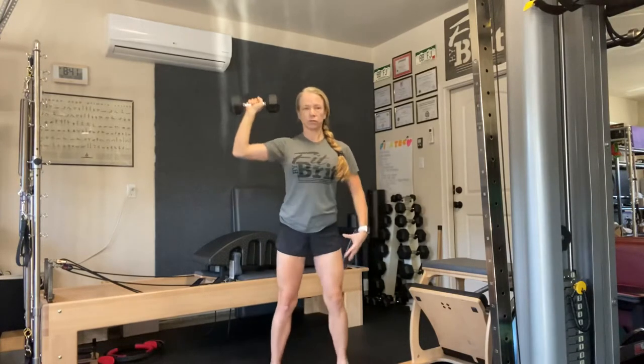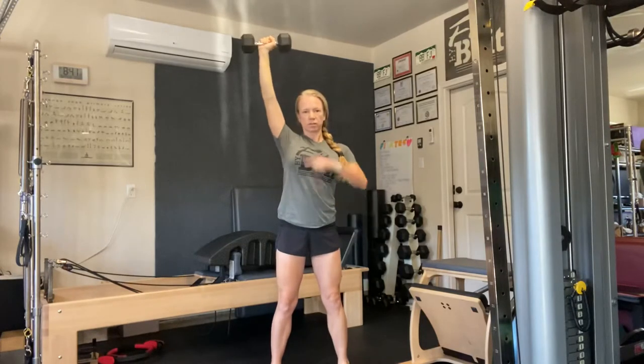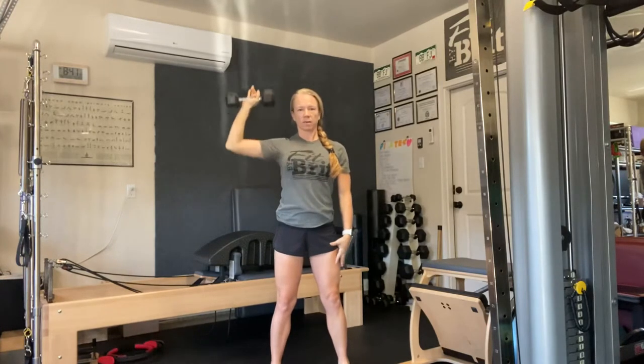We're going to just overhead press straight above. We don't need to come to midline so much because the shoulder is out here — you want to keep the tension over the shoulder. Resist as you come down and then press back up.